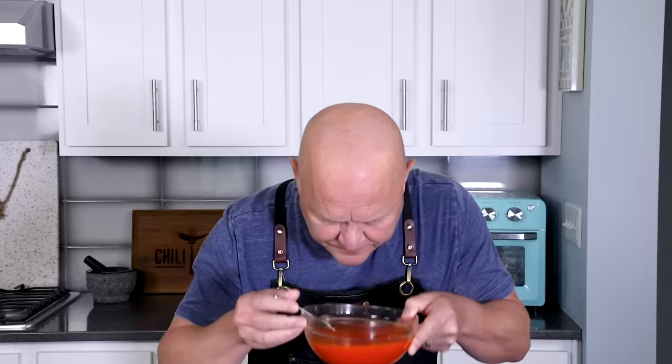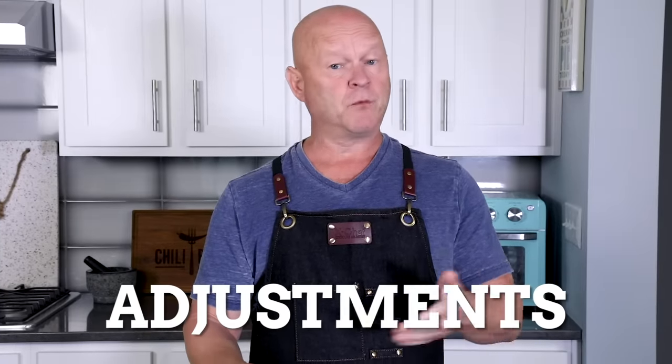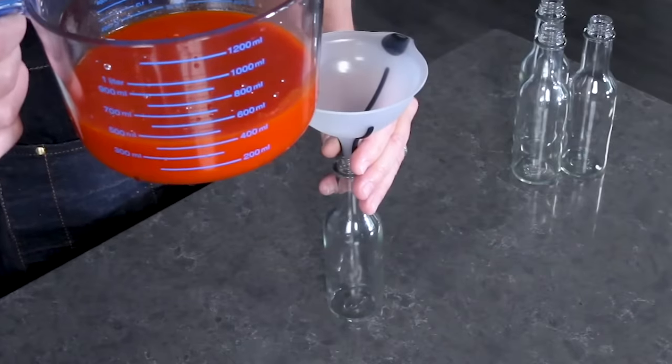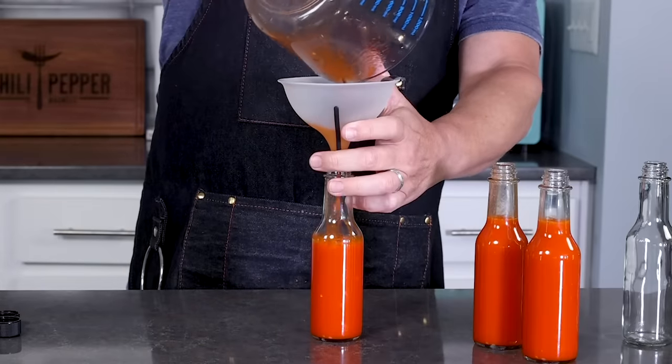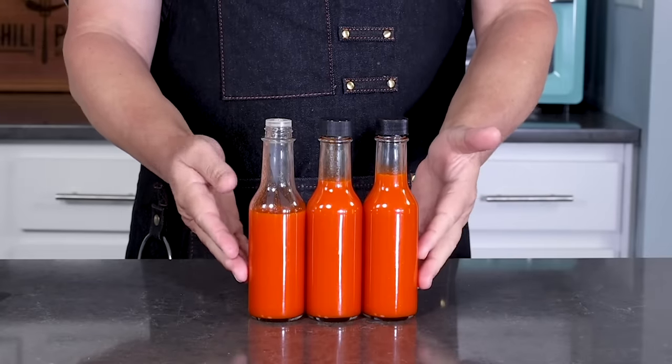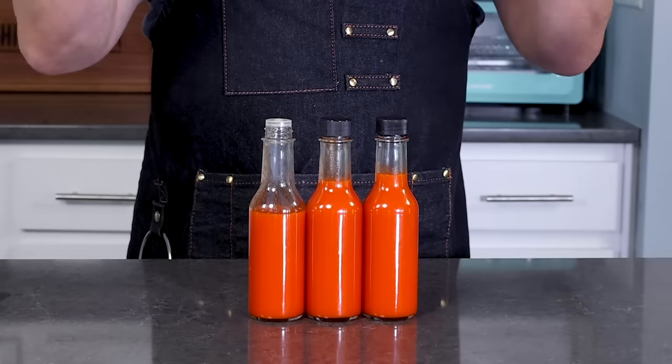At this point you can adjust: add more salt, more water to thin it out, more vinegar if you want more acidity and that vinegar pop, or even other acids like lime juice or lemon juice. Looks like I have just under two cups — about one and three quarters cups. Pour it into bottles. I got just under three bottles of hot sauce with this batch, and it's easy to scale up. The color of this homemade Tabasco sauce is a lot more vibrant and brighter than the aged Tabasco brand, but the flavor is definitely there — it's pretty fantastic.